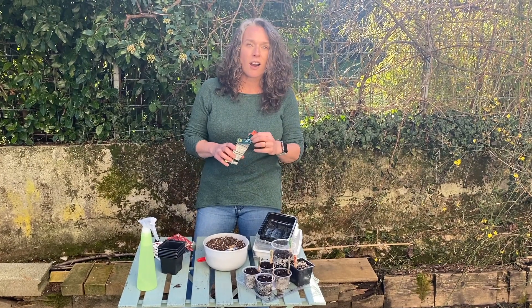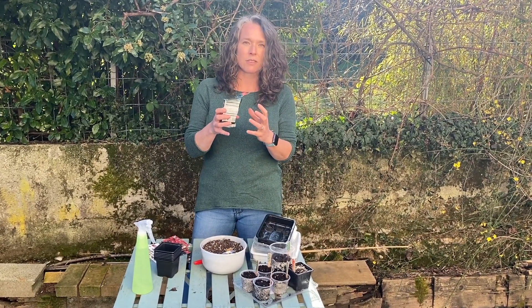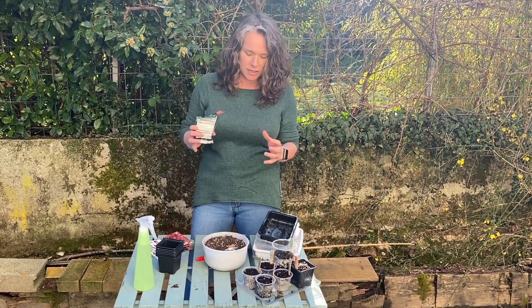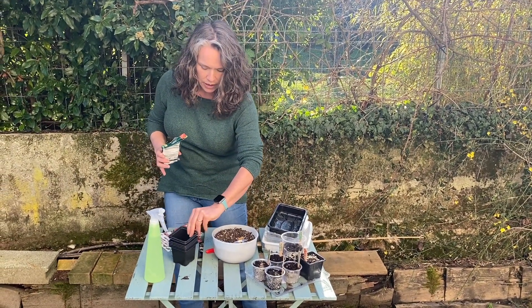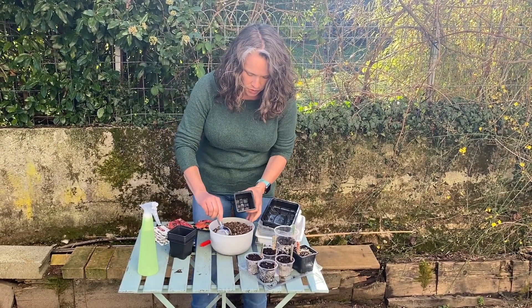What I'm going to plant now are my favorite beef tomatoes. They're big, juicy, meaty tomatoes — super sweet and fantastic in salads. So I'm going to take one of my pots and scoop in some soil.